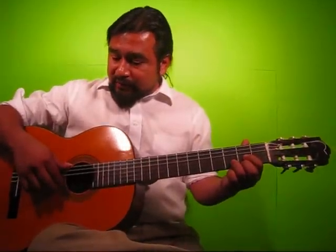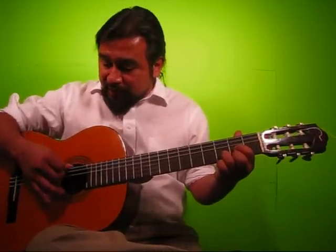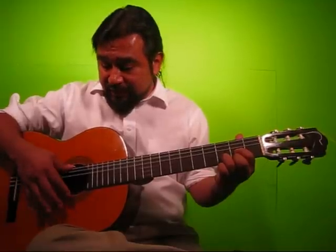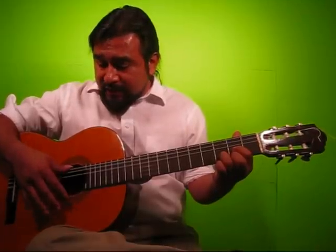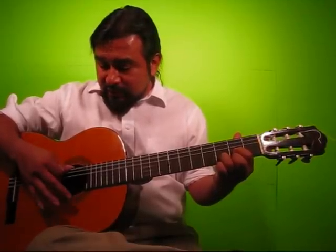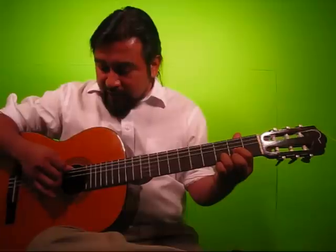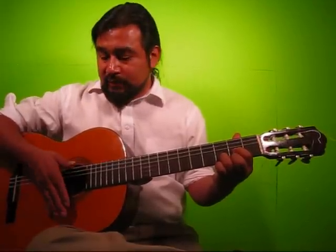So here are twelve triplets — four groupings of three. Here we go: tri-ble-let, tri-ble-let, tri-ble-let, tri-ble-let. One and a, two and a, three and a, four and a.